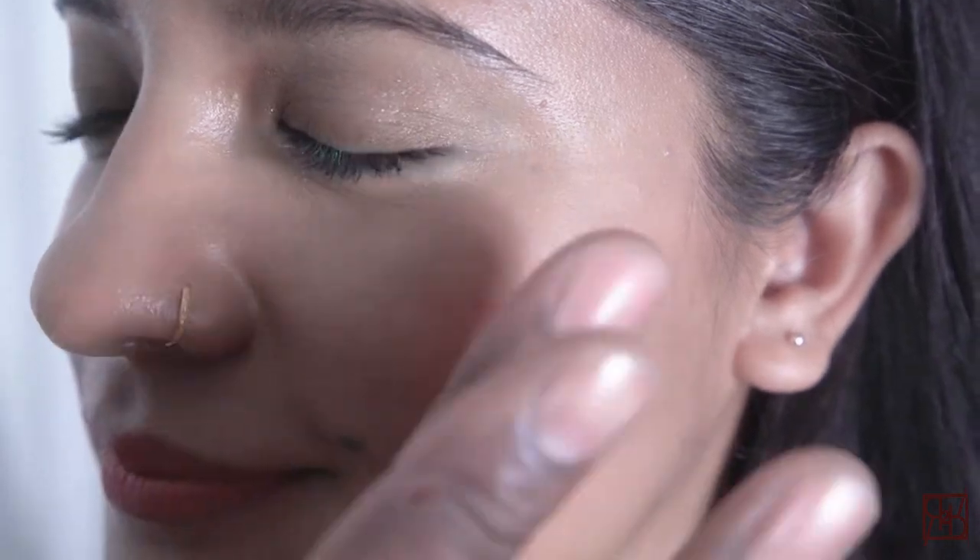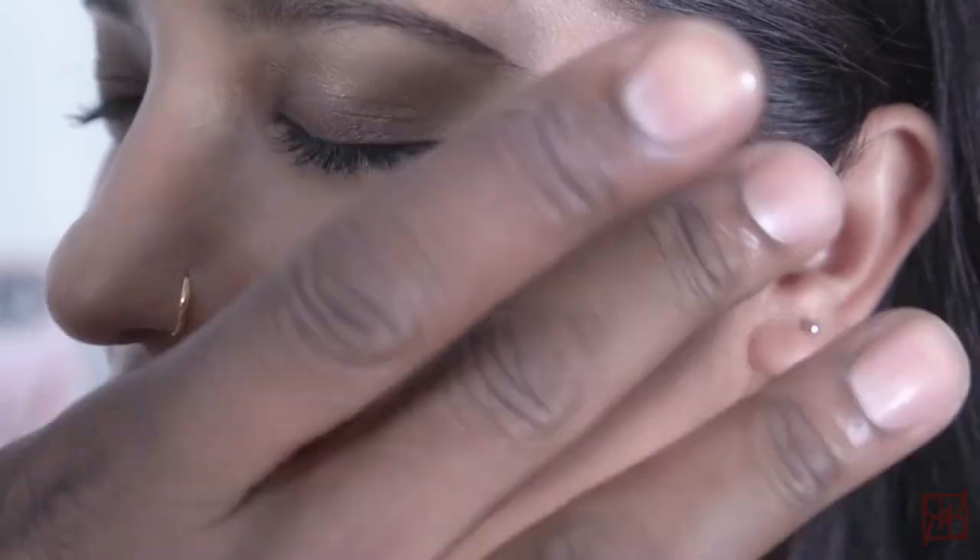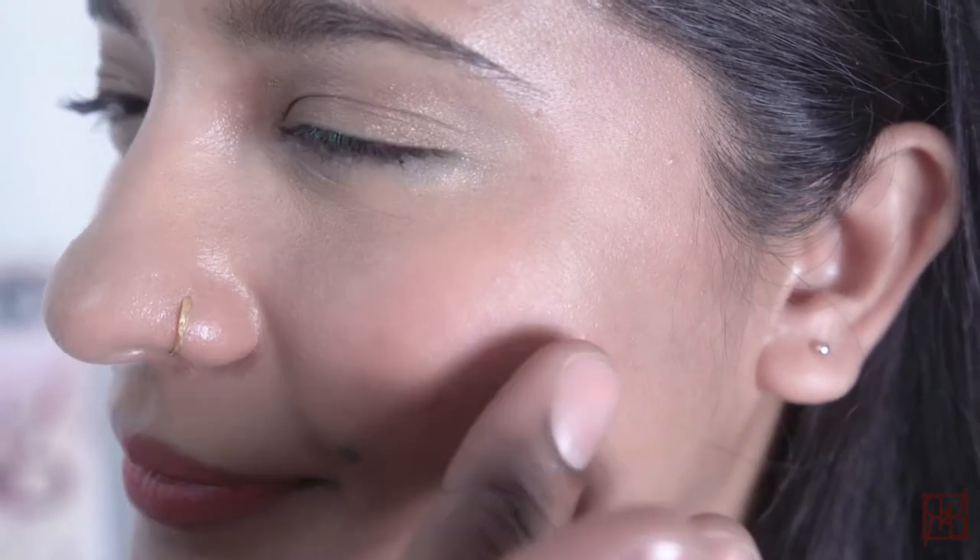To finish this look off, we're going to go with the all-in-one velvet paint in the shade of Entranced. Whatever's left on your finger from the lip, just softly apply to the cheek, blending, pressing in and up and down, so that you have a beautiful, sheer, soft application of color on the cheek.